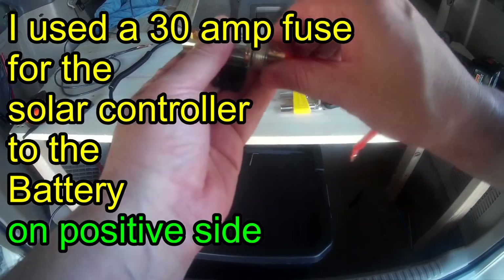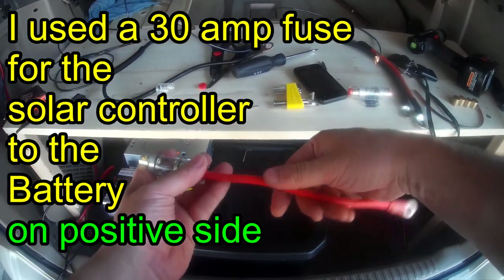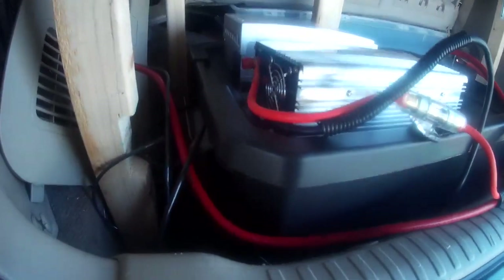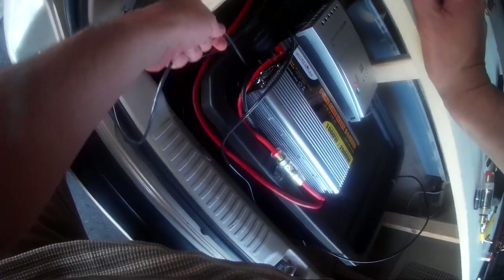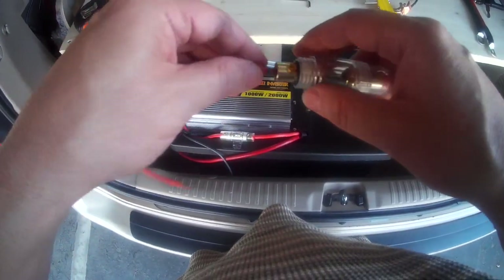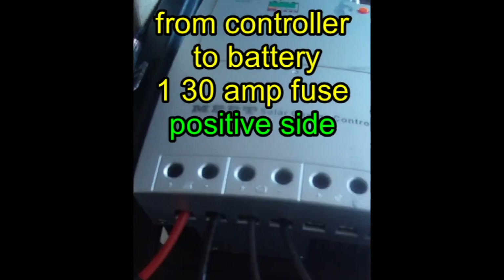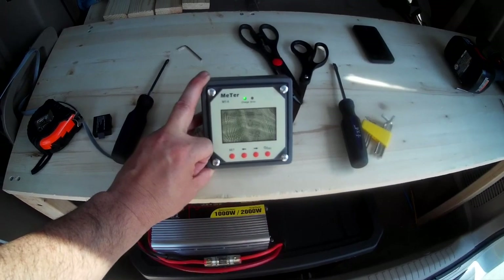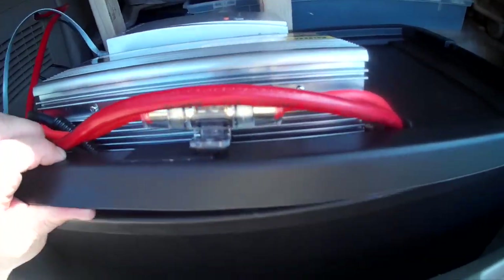This video was done about three years ago. I'm using breakers now, but this is when I was using fuses. I use a 100 amp fuse between my inverter and the battery system, running on the positive side. Then I have a 30 amp fuse between my solar panels and the controller, and another 30 amp between the controller and the battery, also on the positive side. So you'll need three fuses or breakers — two 30 amps and one 100 amp — for this particular system.